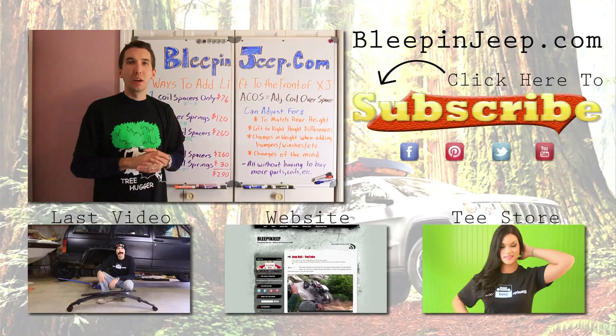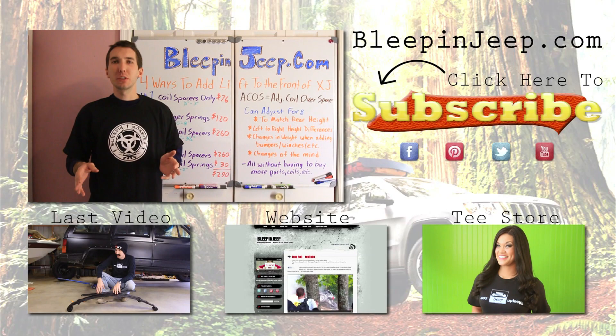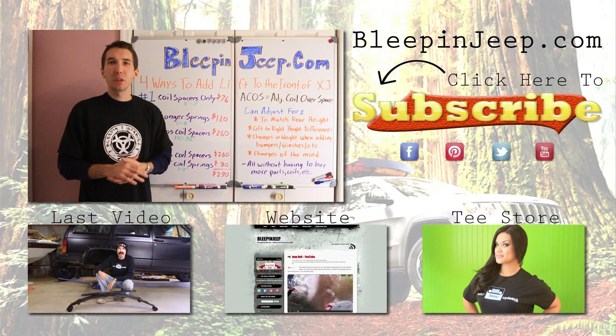Alright guys, thanks for watching, I appreciate it. Don't forget to check out my website, BleepinJeep.com — there you'll find all the best videos on YouTube, none of the boring stuff. You can also check out our Facebook page there, and we've got the t-shirts on there as well. Leave your comments below, and we'll see you next time. Thank you.